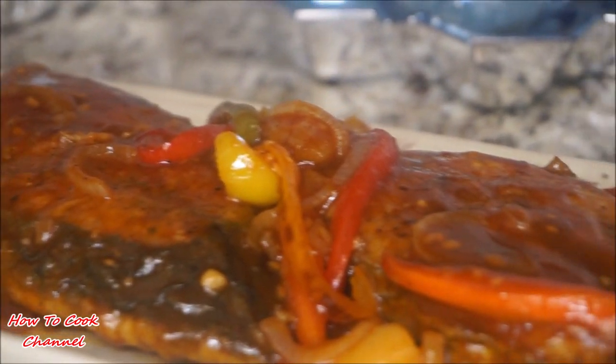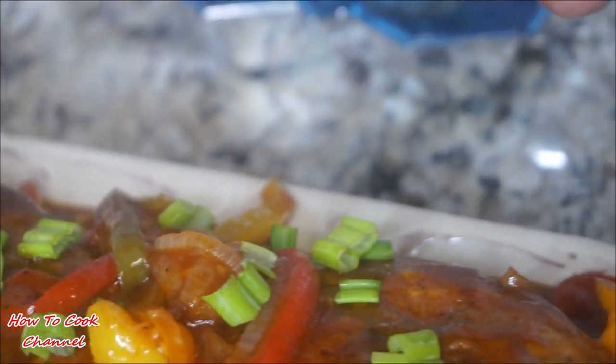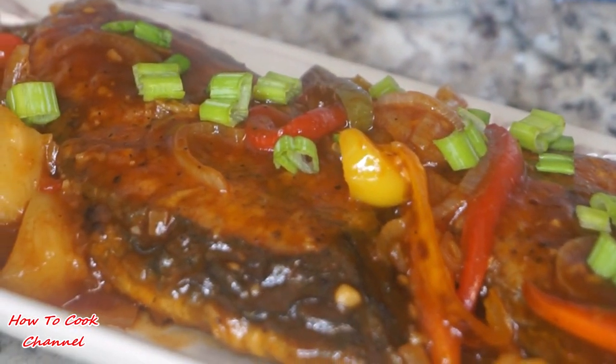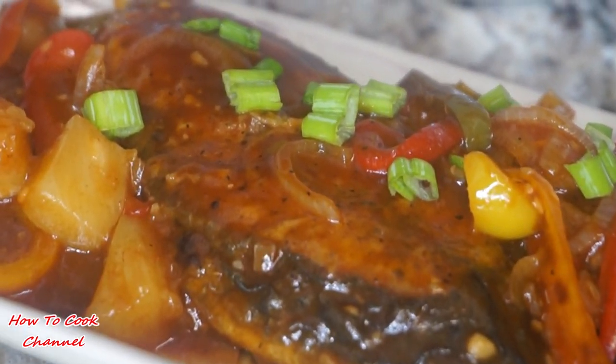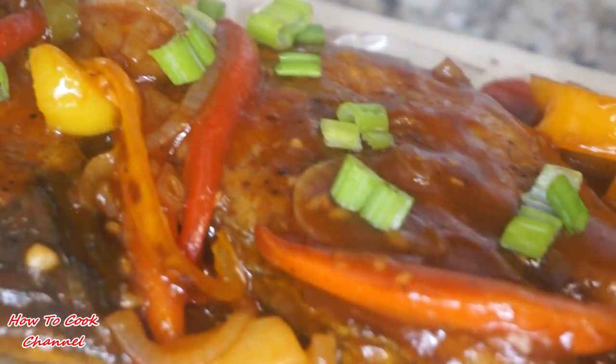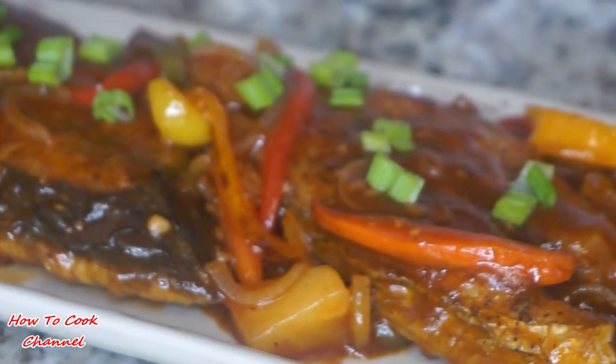When I tell you the fish turned up loud — all I did for presentation was put some scallion on top of that good dish, and it was delicious. Trust me when I tell you, this thing has so much flavor my entire house was smelling amazing.